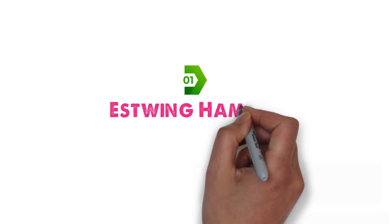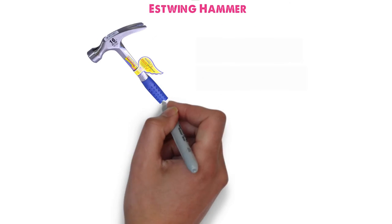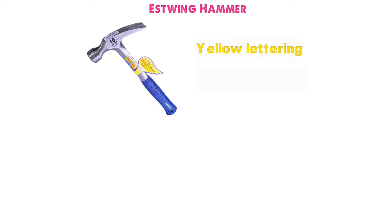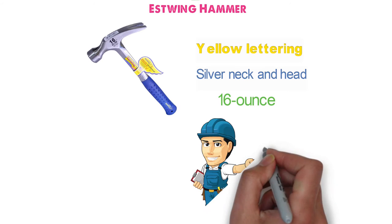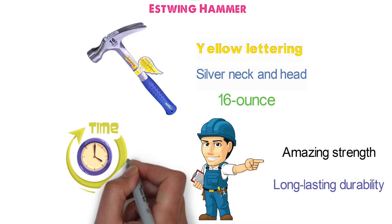At number 1 we have the Estwing Hammer. This high-end hammer from Estwing comes with a powder blue handle, yellow lettering, and brilliantly shiny silver neck and head. The Estwing Hammer is a 16-ounce beast that is forged in one solid piece of high-grade steel to give you amazing strength and long-lasting durability. This hammer is going to last you for decades and should never break.